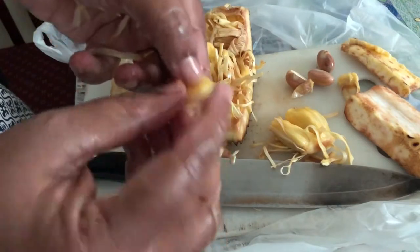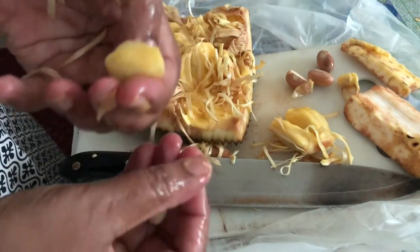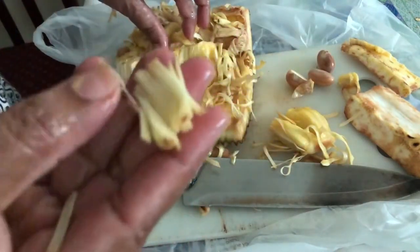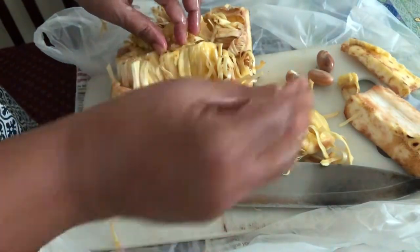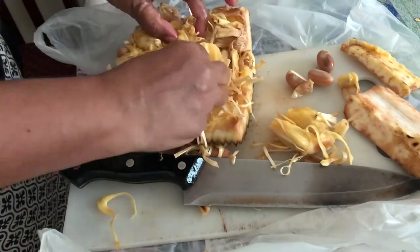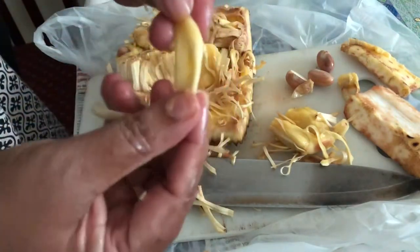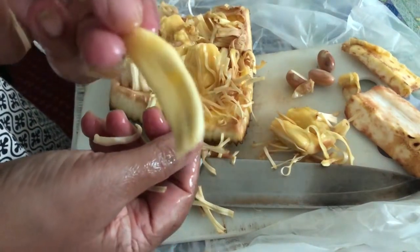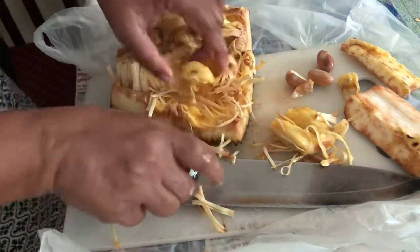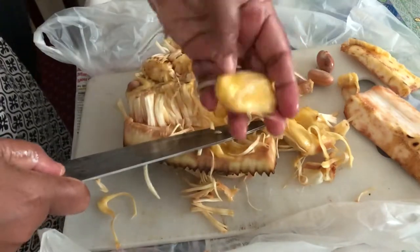Remove this part and then you can eat it. All these outer parts you have to throw away. This one is tasty enough — we can have this. If you cannot remove it with your hand, just use some pressure and then you can remove it this way.